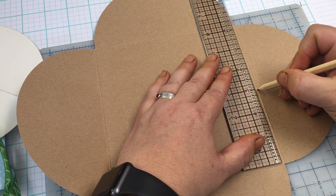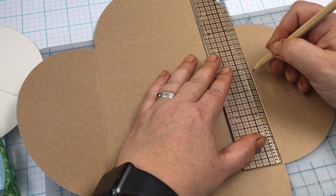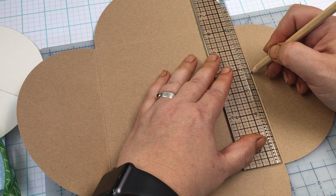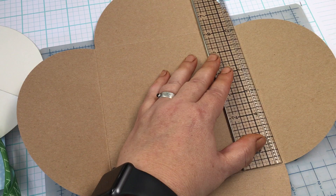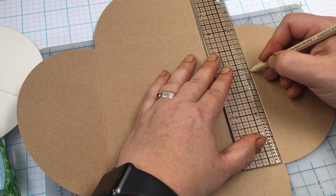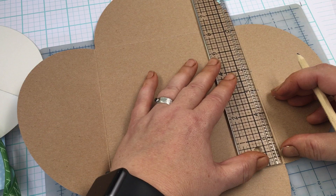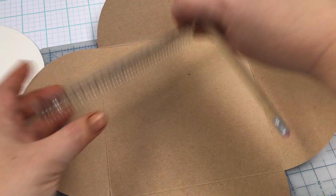I'm still kind of new to this whole paper crafting thing. I like to just make sure everything's kind of sort of level. I'm used to fabric crafts — they're a little bit more forgiving.